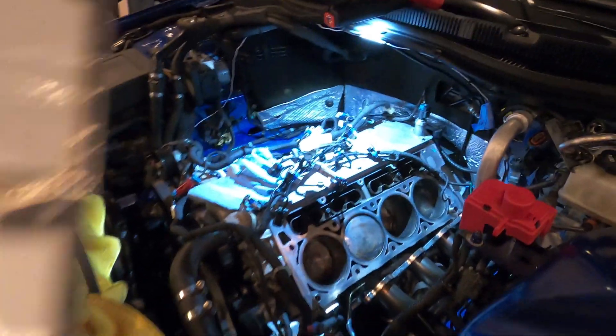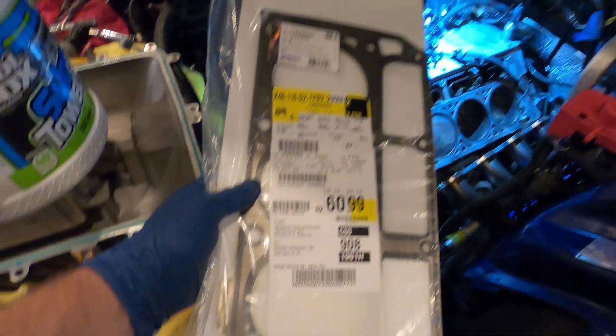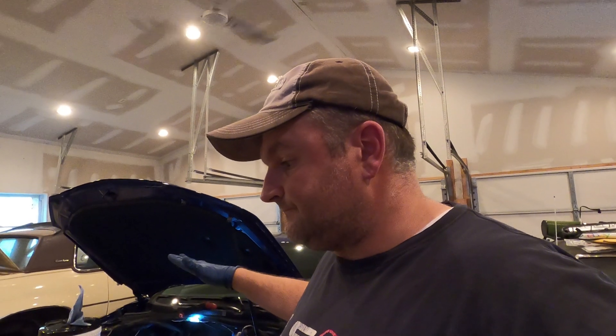Driver side is done, passenger side still needs to be cleaned up, but we're ready to put on the LS9 gaskets. Based on clearance, I'm going to put the head on first and then drop the studs through. One thing I really want to stress - ARP actually sells a thread chaser, get it. There was so much debris in those head bolt holes - I chased it twice and I'm so glad I did. I'm going to get the head back on, put the gasket on, and slowly start getting the rest of the studs in and torque it down.